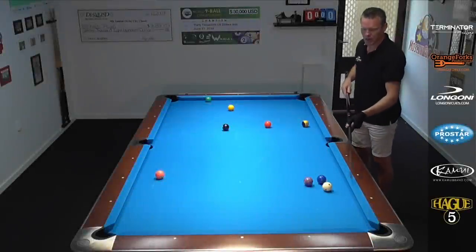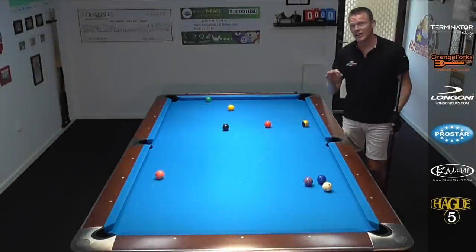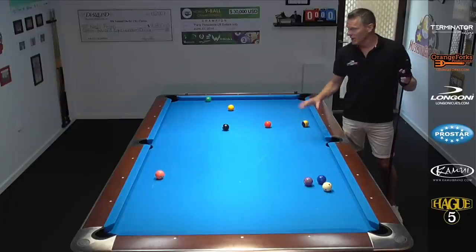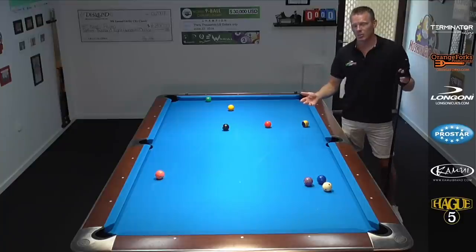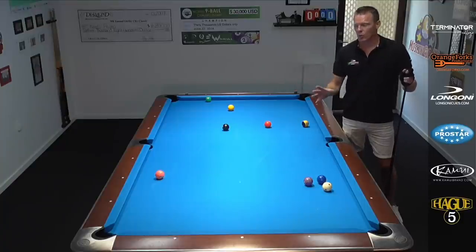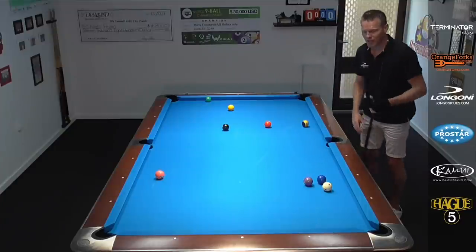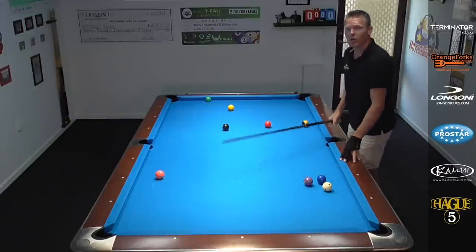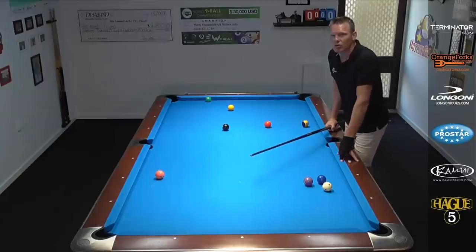Nice action on the cue ball getting behind these two balls — not easy to do. I need a few tries on all these shots myself. But the more you practice it, the more feel you will develop, and you start realizing what the cue ball is doing for you: when you need a little bit of spin to affect the angle, which we saw in the previous shot, to bring it to the rail. Very, very strong stuff to put in your arsenal and practice.